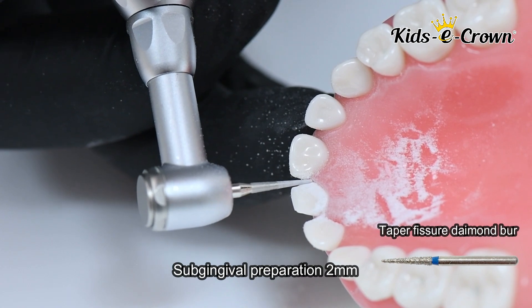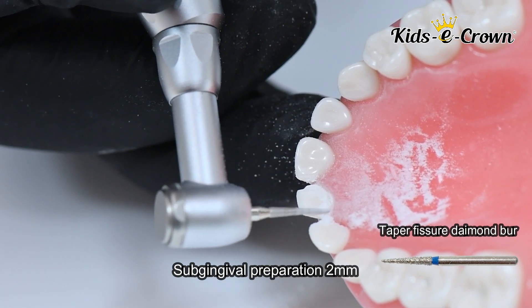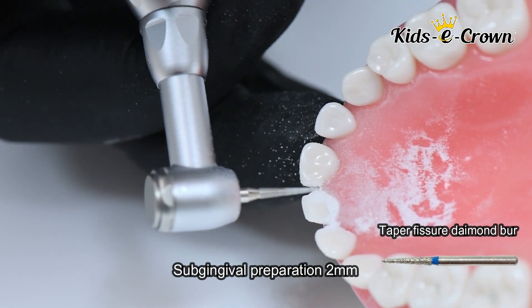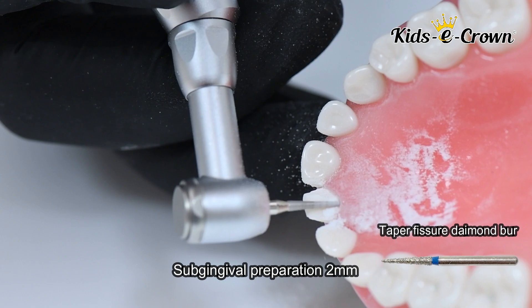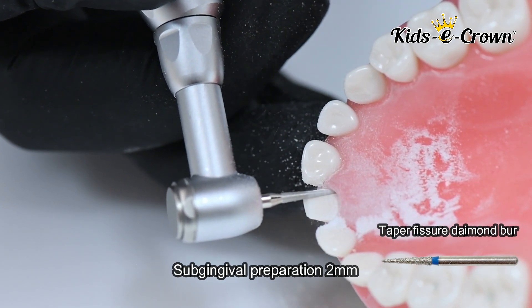You check for ledges in the sub-gingival area and, with the help of the same tapered fissure burr, you can remove them. At the end of your preparation, the finish line is essentially a knife edge or feather edge, which is not visible with the naked eye.